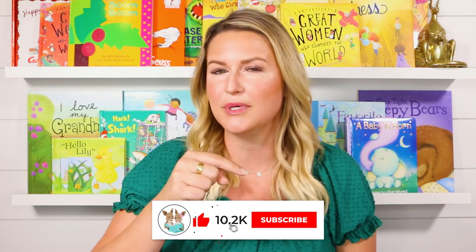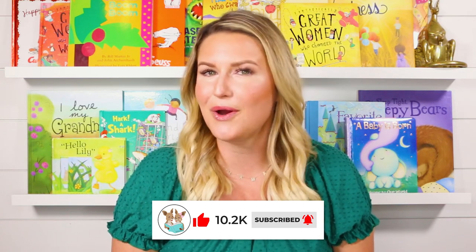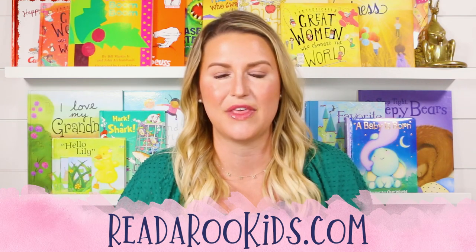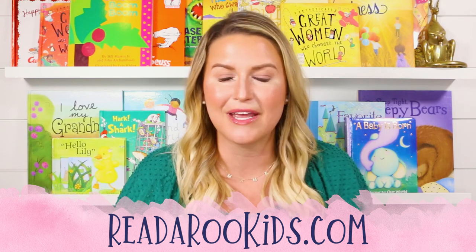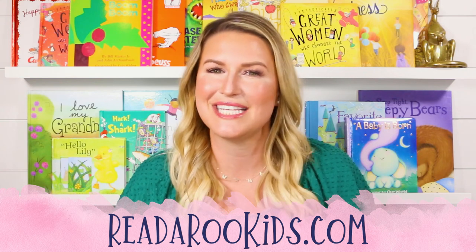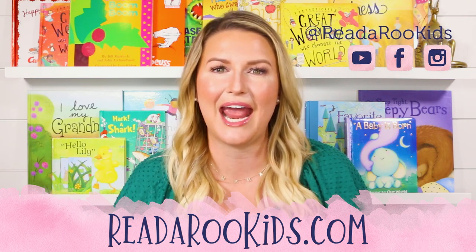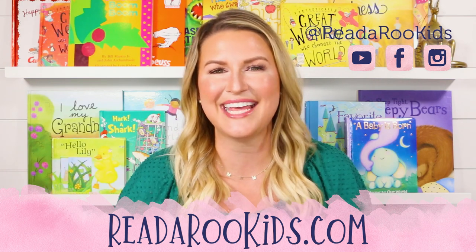I loved reading with you today, and I hope that we can read together again soon. If you liked this book, be sure to give it that thumbs up below and click on subscribe. That way, every time we post a new story, YouTube will let you know and we can read together right away. If you'd like some activities to go along with this book, head over to readarookids.com. There, we do all kinds of fun things like science experiments, arts and crafts projects, we cook together, and we even practice our math skills. If you'd like to see what we're up to every day, you can head over to all of our social media. I loved reading with you today, and I hope that we can read together again soon. Until then, Readaroo loves you. Have a great day. Bye-bye!